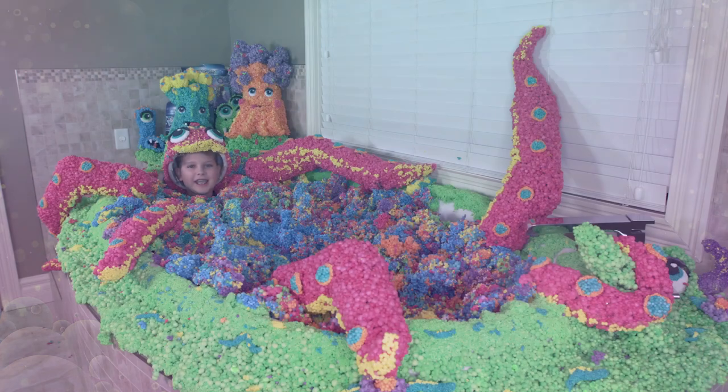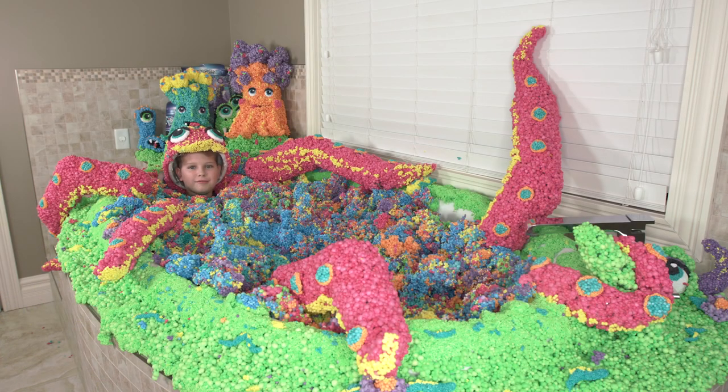How many tickles does it take to make an octopus laugh? Ten tickles. Ha ha ha.